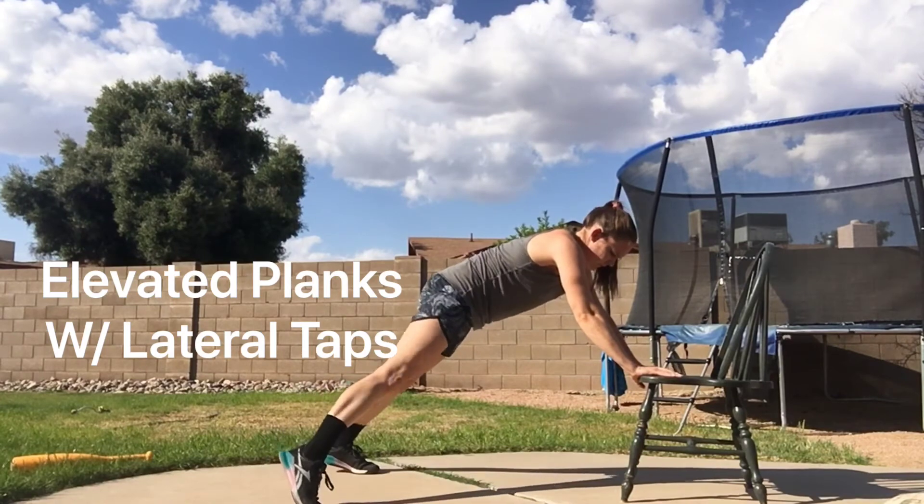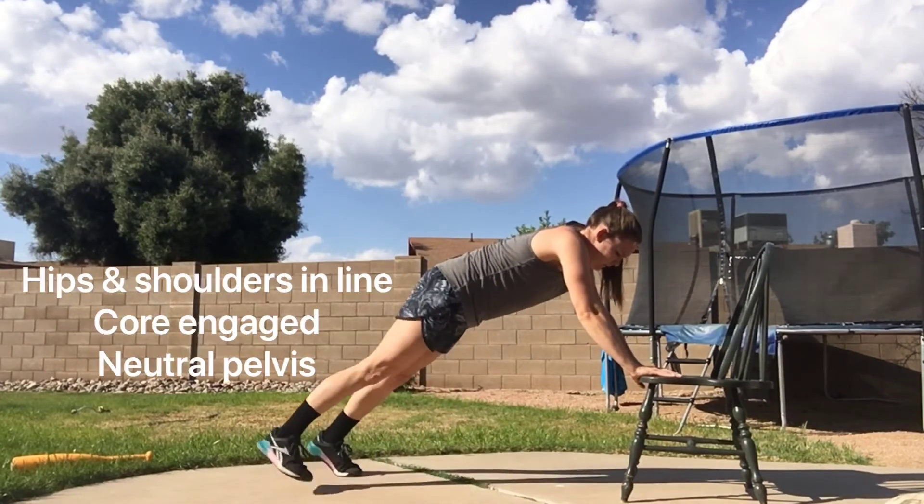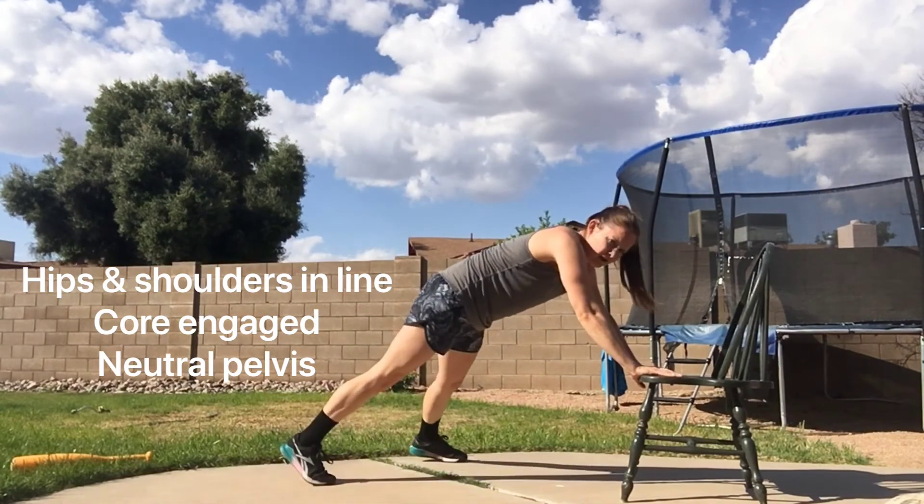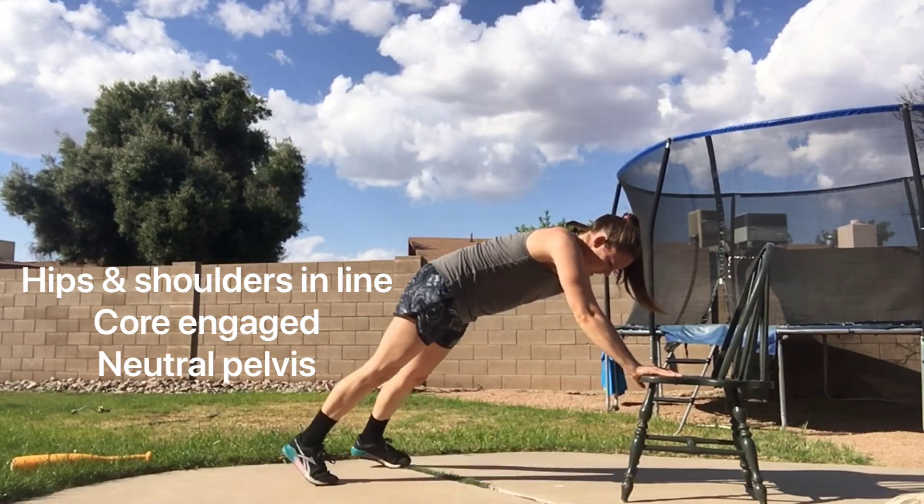Finish with the elevated planks and lateral taps. You're going to be braced in a plank position, lifting one leg from side to side each time. Keep the core engaged and neutral pelvis.